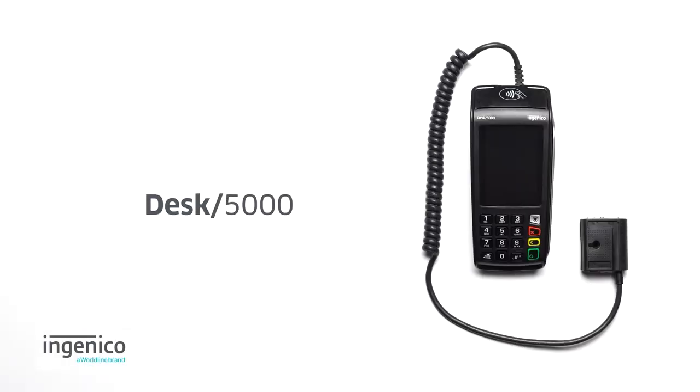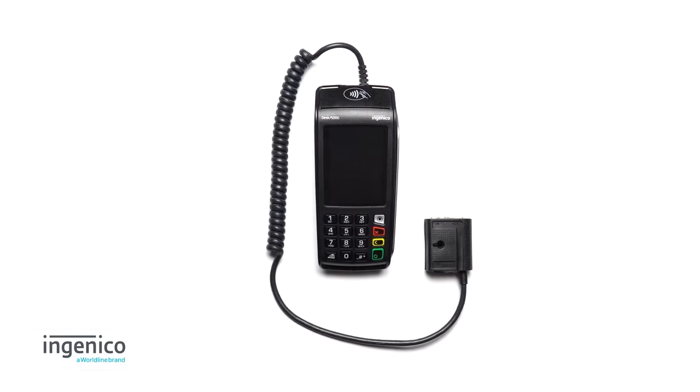The Desk 5000 is Ingenico's smart terminal that offers you a secure way to accept electronic payments for your business. In this video, we will go through different components of the device and guide you through a general installation.